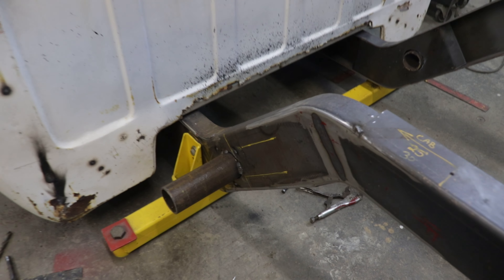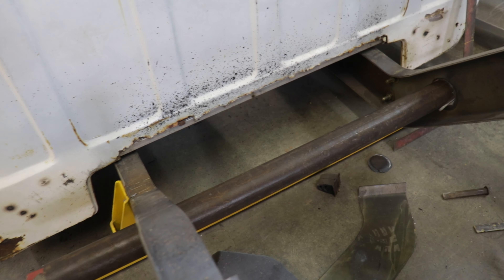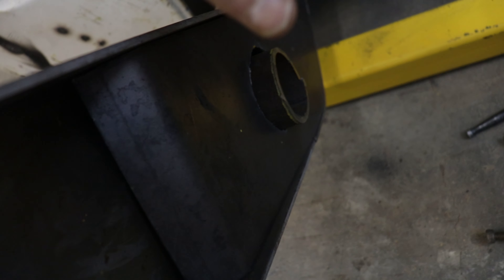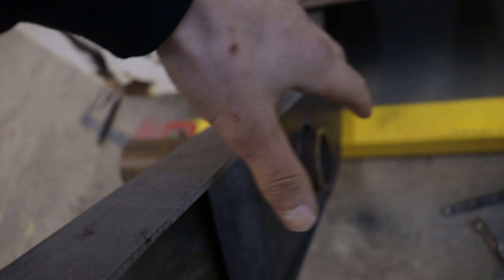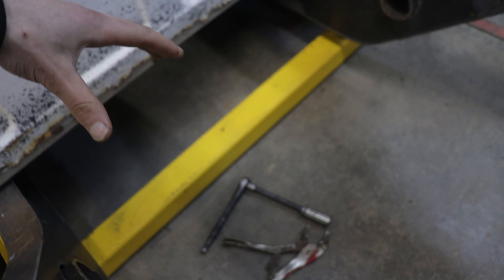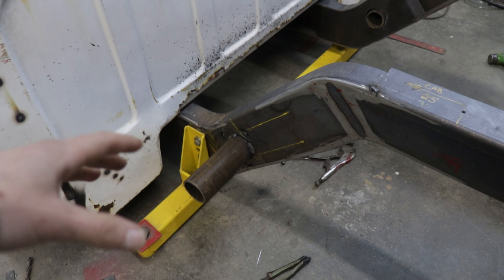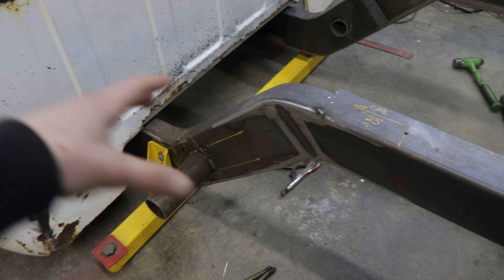So this is where I left off in the last video. I installed this pipe in my frame and I also made these inner frame plates just to box in that section of the frame to make it stronger, and I cut the pipe so that it doesn't interfere with my drive shaft. That's going to be really strong, and now I have to make some brackets to hold my four-link in place.